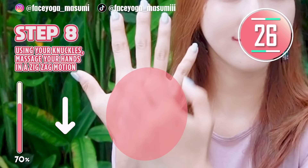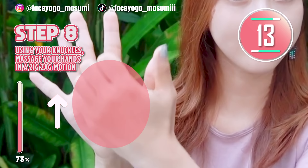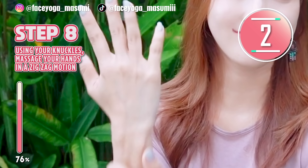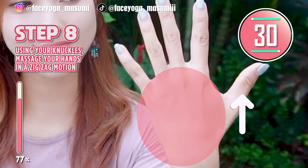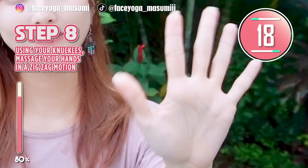Using your knuckles, massage the back side of your hand in an upward and downward motion. Repeat this movement. Don't forget about the front side of your hands. This will help to reduce the puffiness of your hands. After 30 seconds, we are going to do the other side as well. Let's do the same on the right side. Open your hands and using your knuckles, massage the back side of your hand in an upward and downward motion.